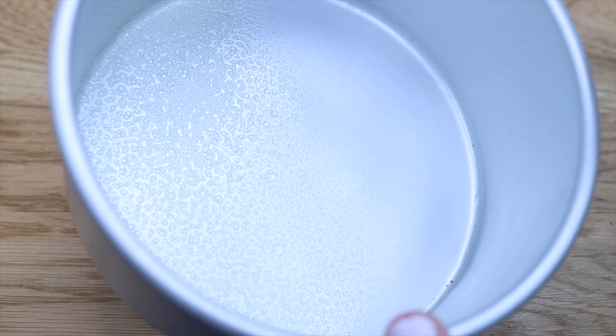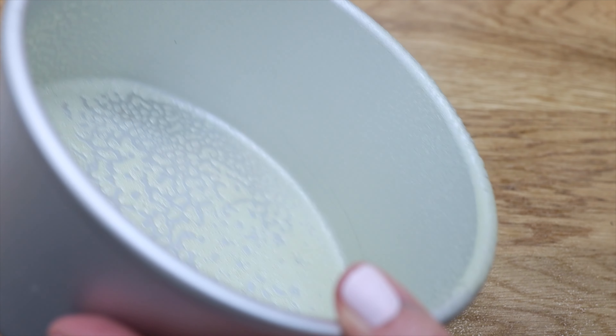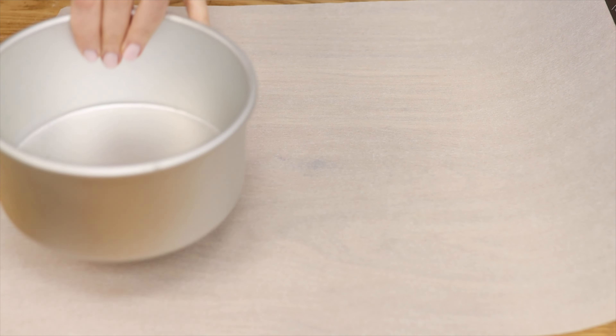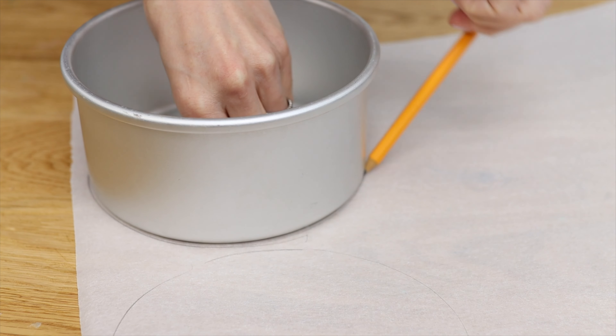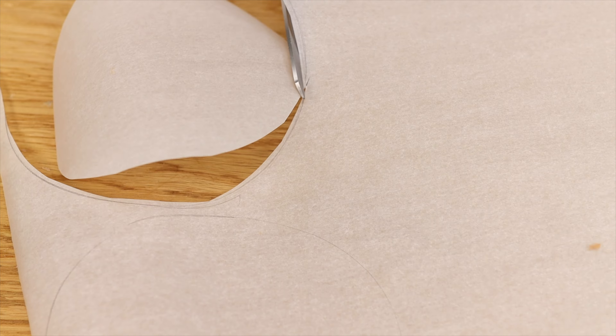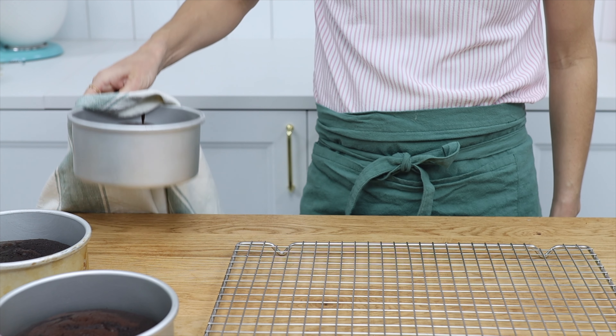Number two, always grease your pans before pouring batter into them using butter, oil, or a non-stick spray. Or, to be extra safe, you can line them with parchment paper — tracing around the pans onto the paper, cutting those circles out, and putting them in the bottom of the pan for the easiest, neatest turning out of cakes.